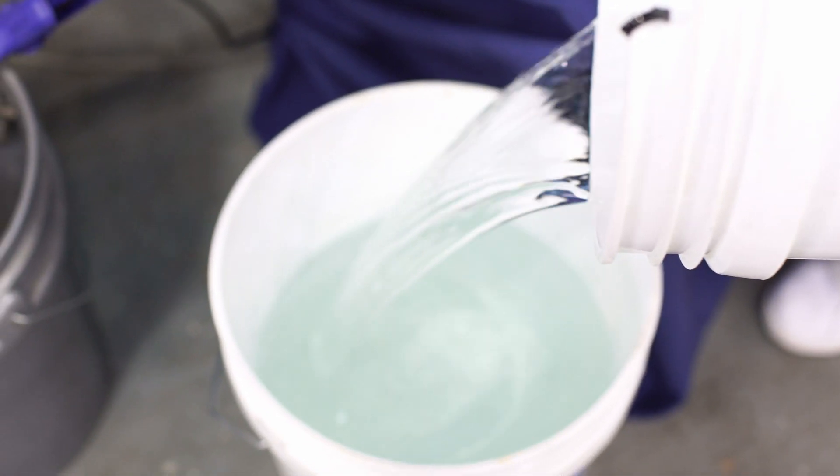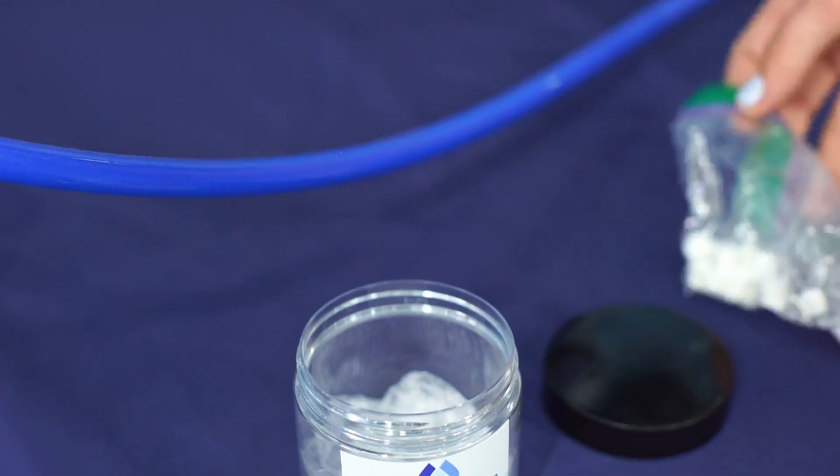In the 5-gallon bucket, mix and dissolve 5 tablets. That is 1 tablet per gallon.